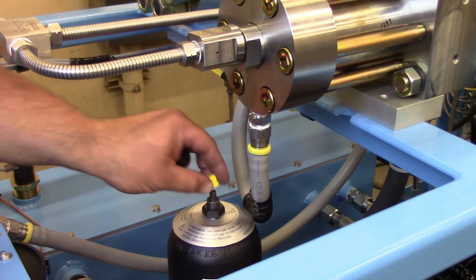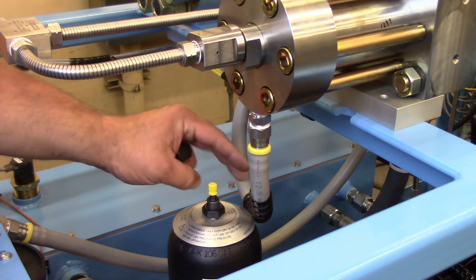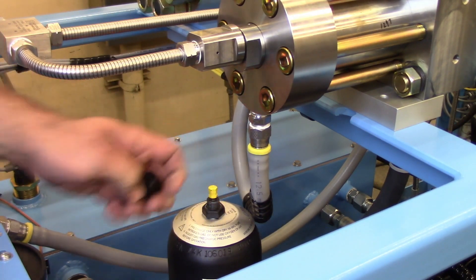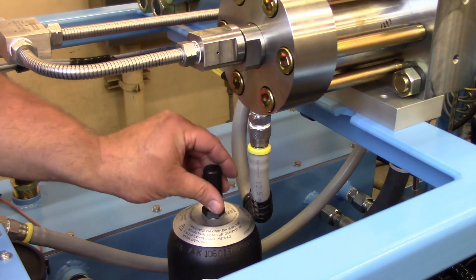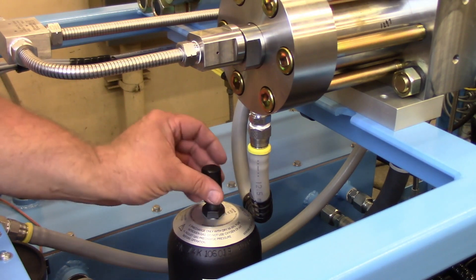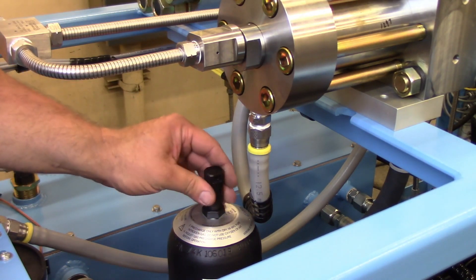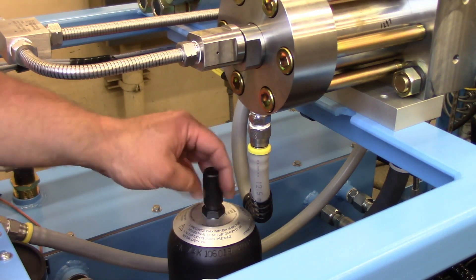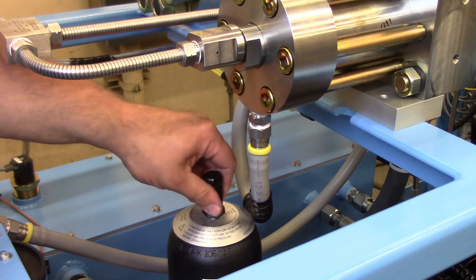Reinstall the valve stem cap and the cover cap on the accumulator. The machine is ready to be put back into service. Checking the accumulators monthly will result in longer lasting components, as well as a better performing machine.